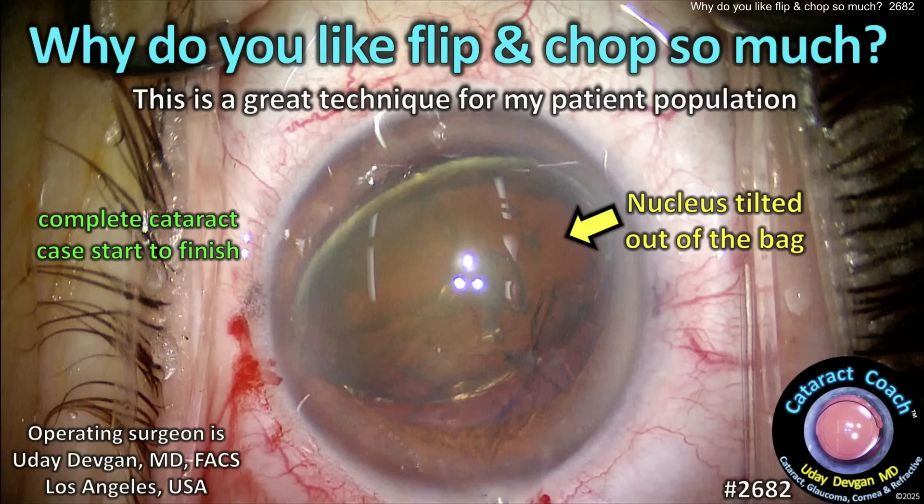Cataractcoach.com. Why do you like flip and chop so much? Well, the answer is it's a really great technique for my patient population.